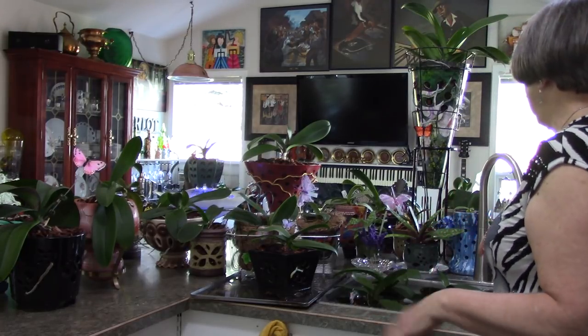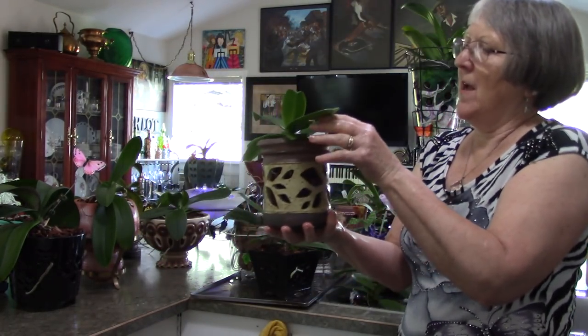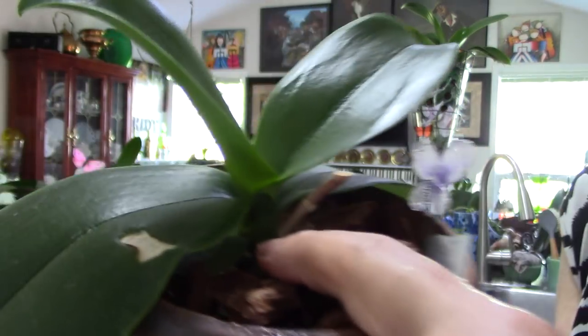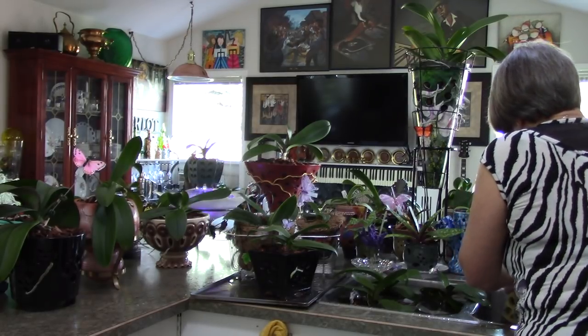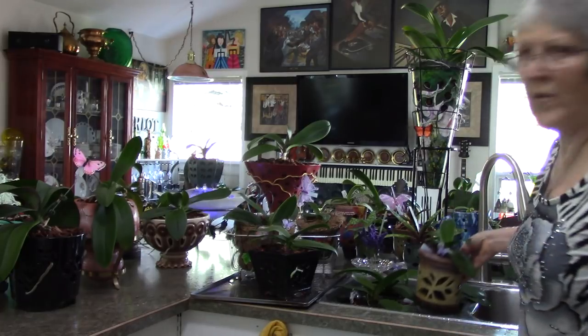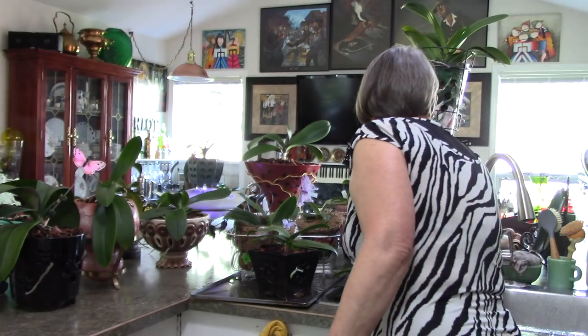I've done my paphiopedilum slipper orchids. This one struggled a long time, I repotted it a few times, and there's a tiny little spike coming in there. I've been watering once a week, but with my smaller pots, even in the house in winter, I will sometimes check them more often. I set a timer for 10 minutes and will come back while doing something else.